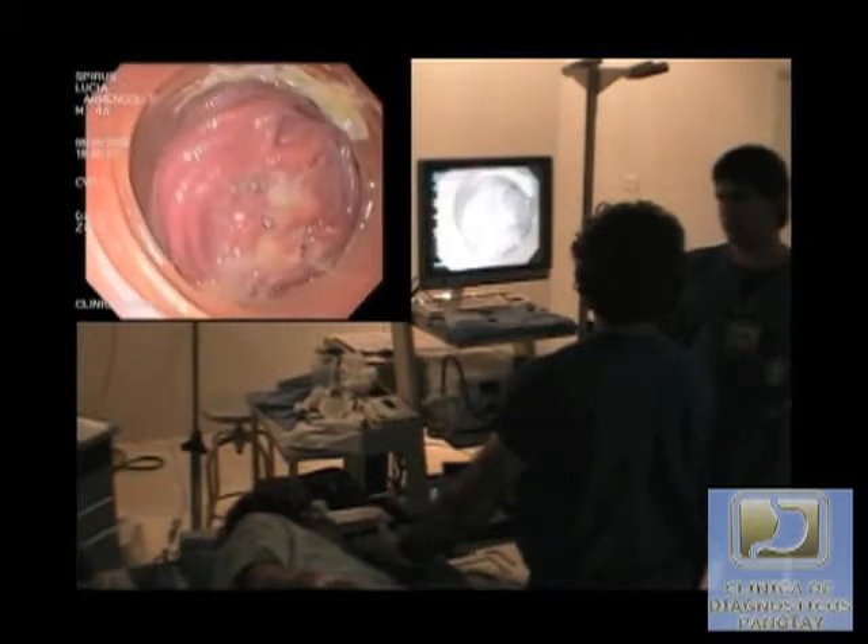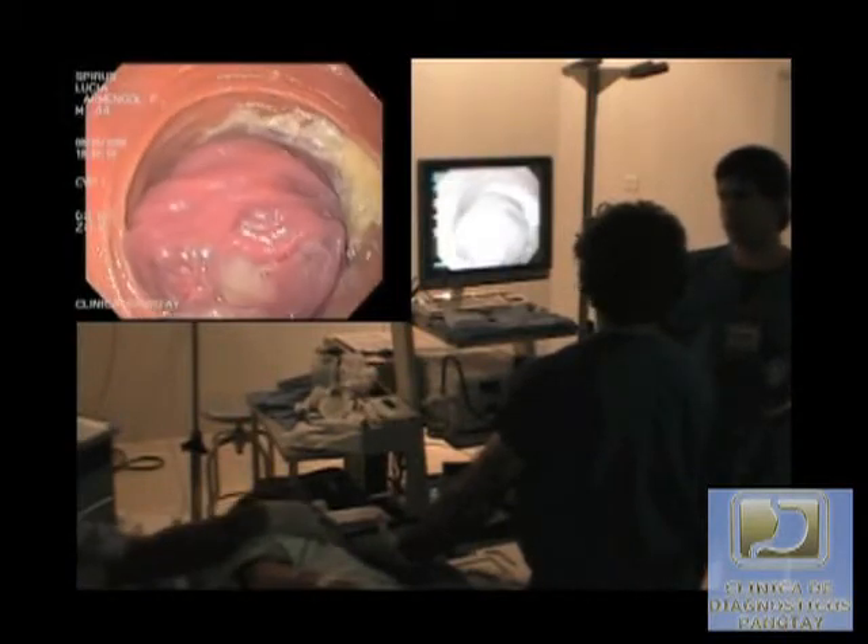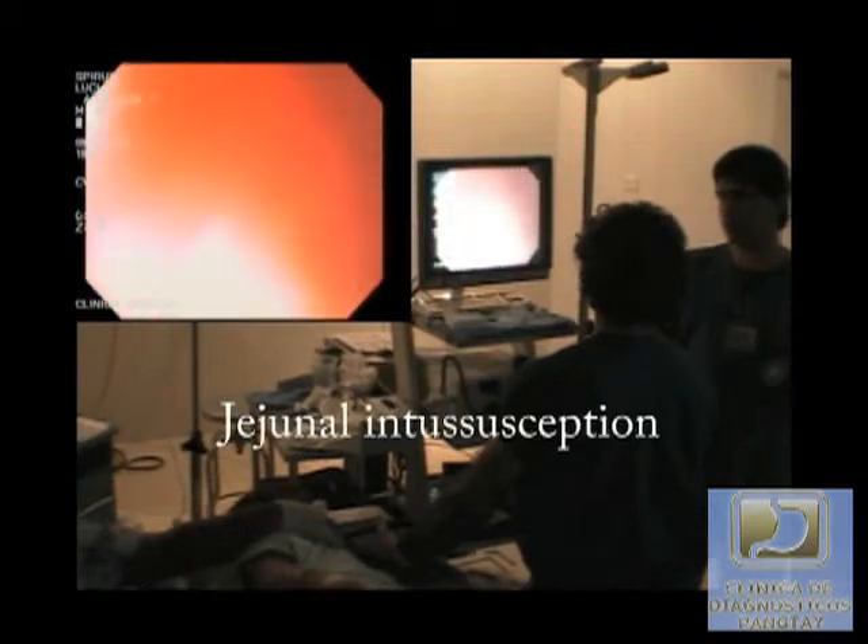A rare complication of spiral enteroscopy is a transient intussusception, which is the result of withdrawing the overtube without counterclockwise rotation.